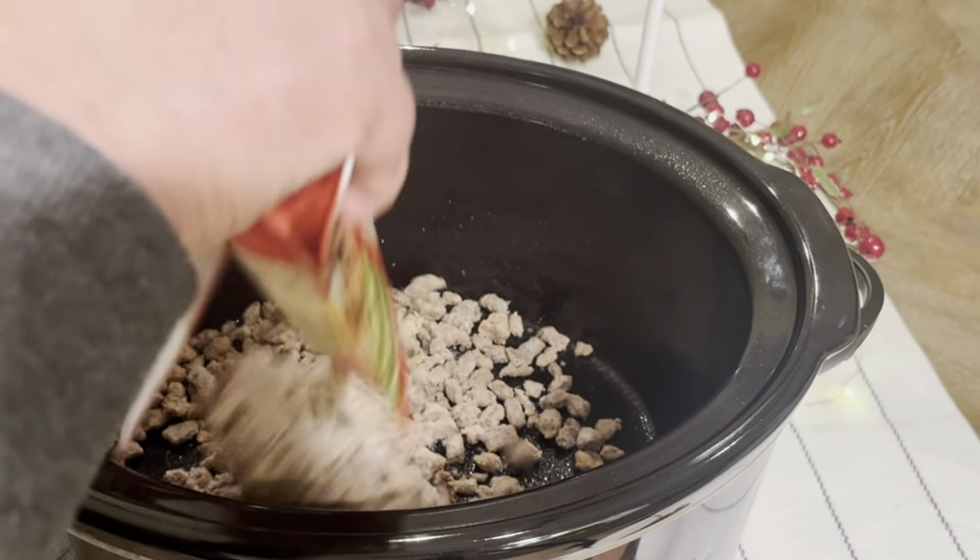I have eight eggs here. I'm just going to give a quick scramble to whip it up — whip it real good. The recipe will also be in the description of the video.